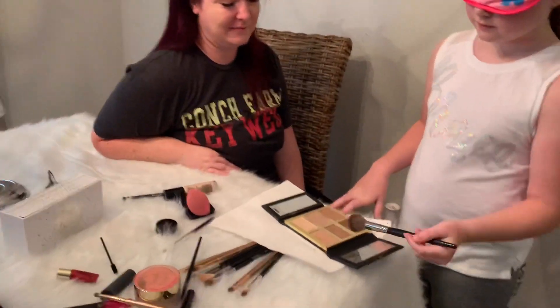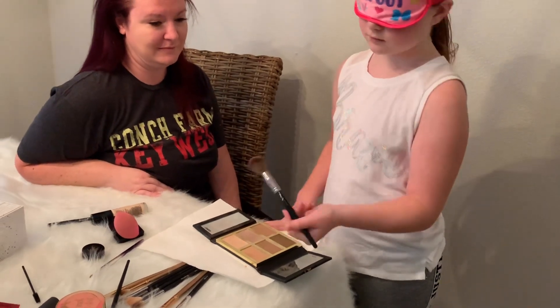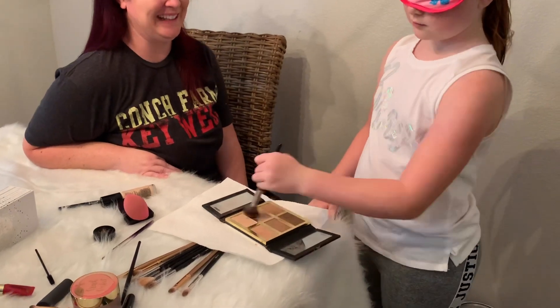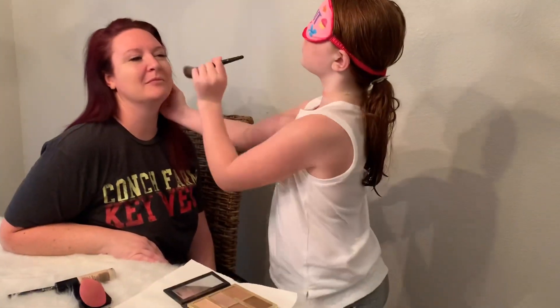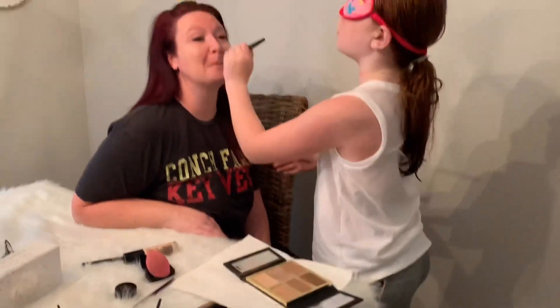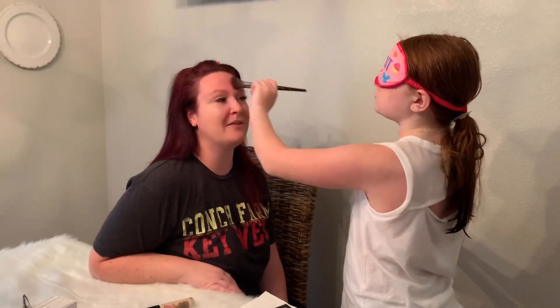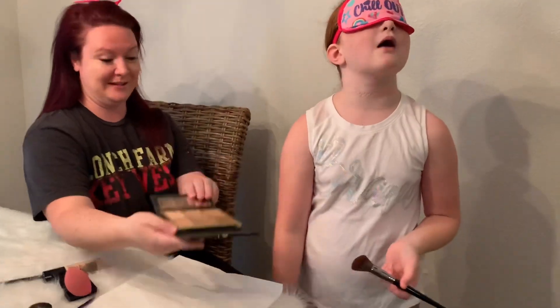She continues working, and someone mentions the palette smells like chocolate brownies. She tries to find the eyebrow tool, recalling it was a small brush. She picks one and begins working on the eyebrows. Aiden is asked to zoom in to get a good look at the brows when she's done. She checks the progress so far and notes it looks very even.